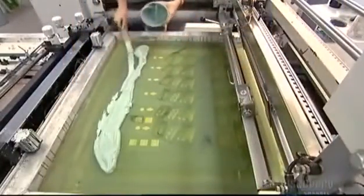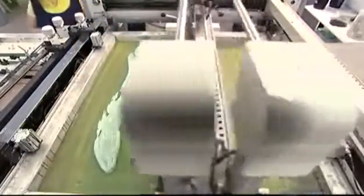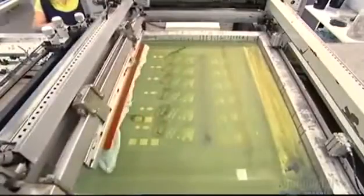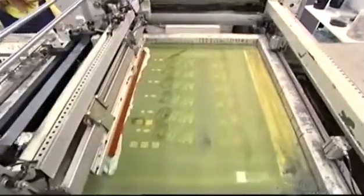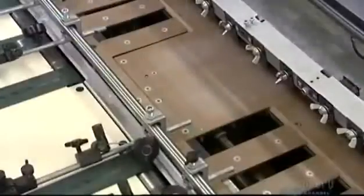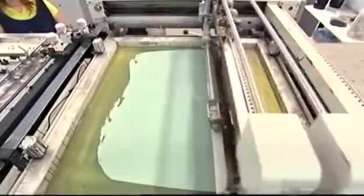Workers dry off the screen and install it on a printing press. A squeegee drags the ink across the screen, pushing it down through the open holes, printing the design onto the overlay plastic. Ultraviolet lamps cure the ink in a matter of seconds.